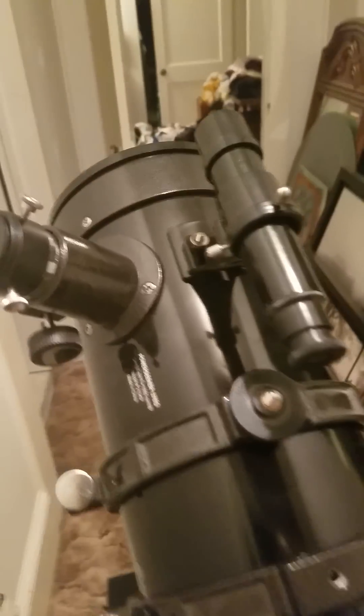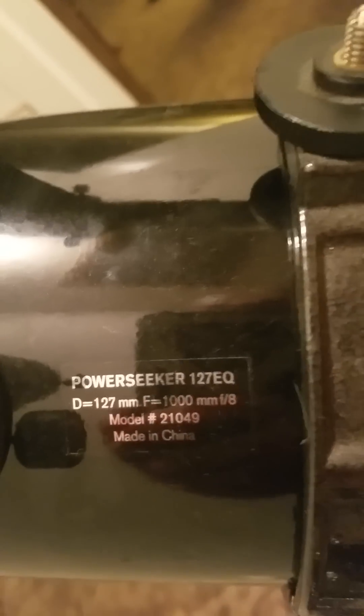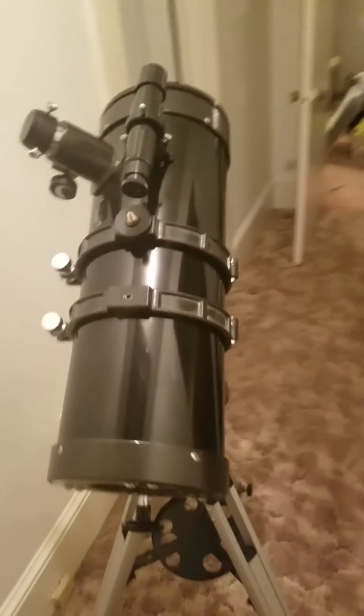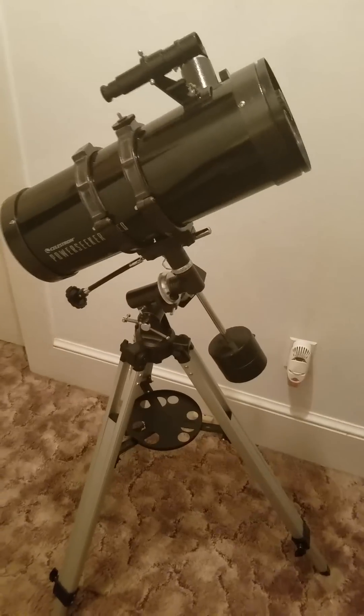Moving on to the focal ratio, diameter, and focal length — the diameter is 127mm. It's an F/1000 with a focal ratio of 8, which for the aperture and focal ratio, this telescope is the bang for the buck if you ask me.